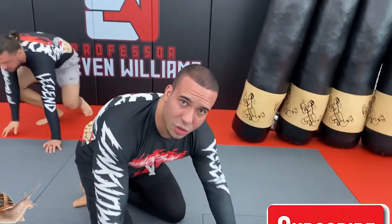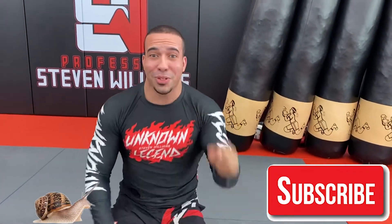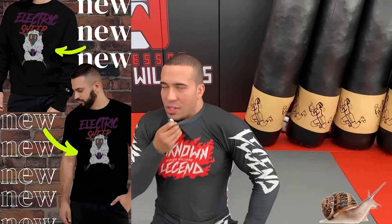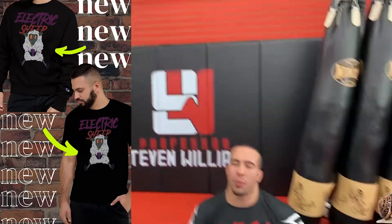Do me a favor and subscribe — this channel is growing at a snail's pace. Subscribe, check out the Patreon, support the content. Five dollars a month, fifteen gets you exclusive stuff. I also have new merch — we don't have rash guards done yet, but we have t-shirts done. It's called Electric Sheep.